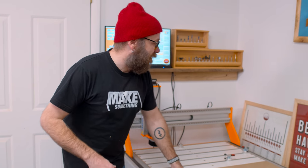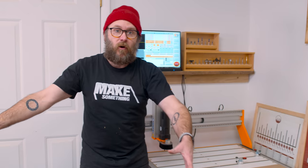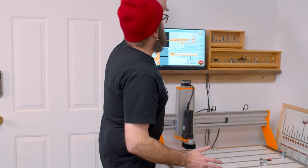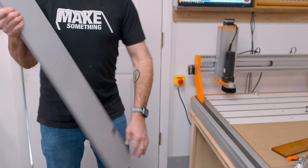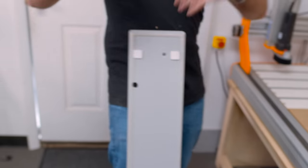Another thing this CNC does is it can cut below that second table height, so I could take this to the floor and cut a design into the floor. This is great for contractors who have a client that wants an inlay in the floor. You could also put it up on the wall and cut on the wall. This clamping fixture attaches to the CNC, you hook up a shop vac, it creates an airtight seal and pulls the whole machine down onto the floor or wall — super cool, so it's fixed and doesn't move.